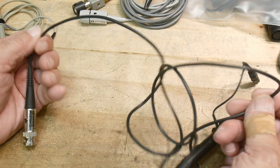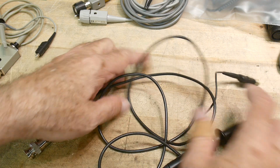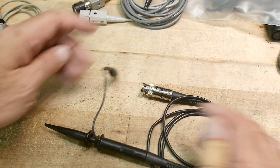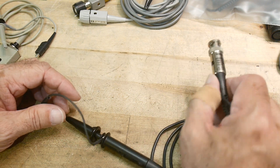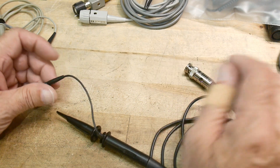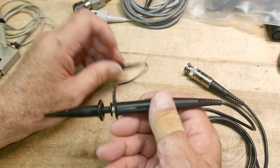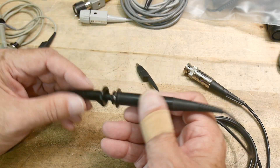You can get really long probes or really short probes, but they're all usually about the same length. Once you have the probe in the oscilloscope, you're going to be using this part that kind of looks like a pen, and it's got this little wire on it.